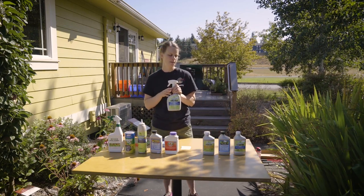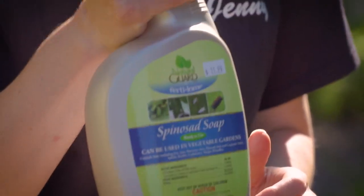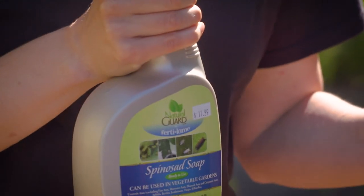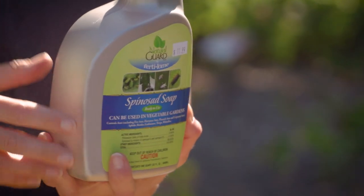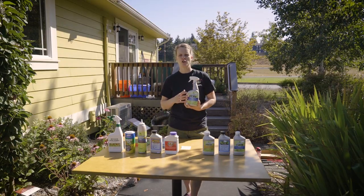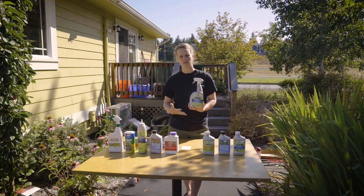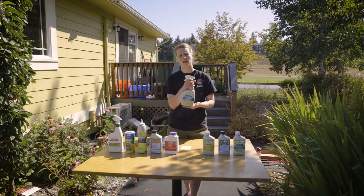Spinosad. Spinosad is going to be that tool that you're going to use when your neem or horticultural oil is just not doing it. You have such an infestation of say aphids or whiteflies — it's so intense that you don't want to rip out any of the plants because you still want to eat something, but the pest level is too heavy. So spinosad would be your next step.